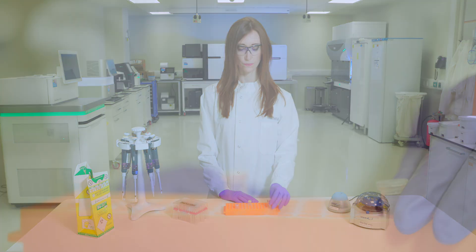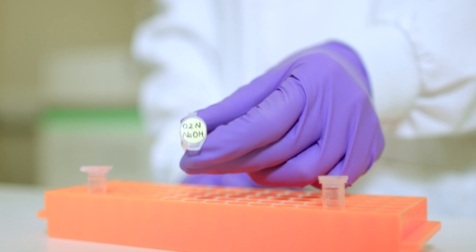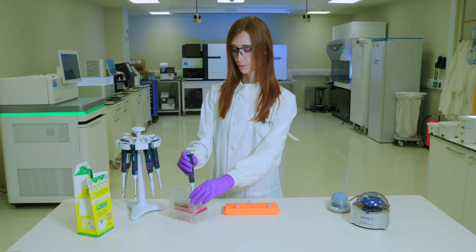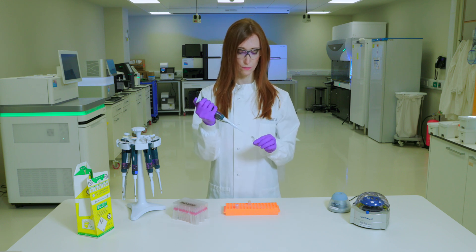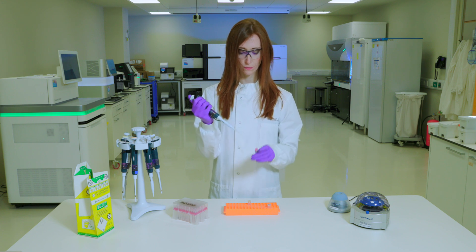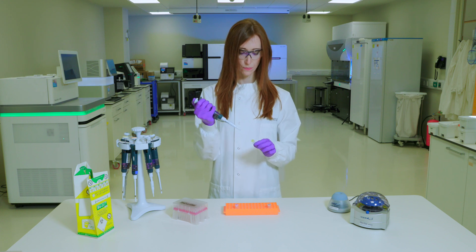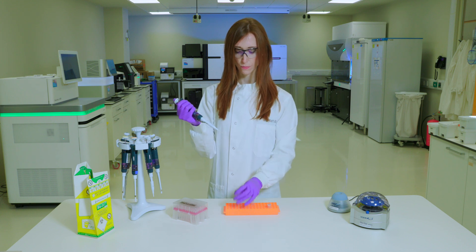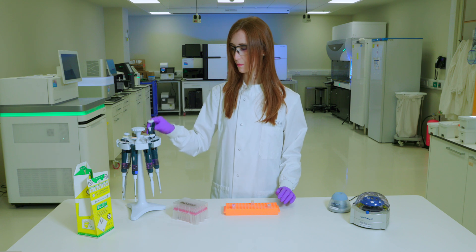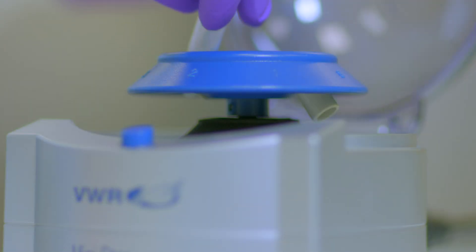We will denature and dilute the libraries starting from a library pool that has a 4 nanomolar concentration. To denature the library, we will use the freshly diluted NaOH. Combine 5 µL of library with 5 µL of 0.2 normal NaOH.